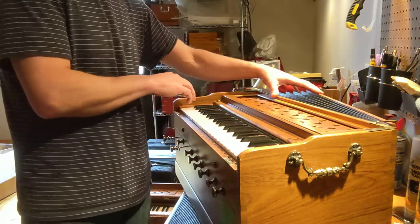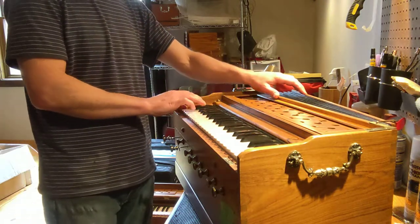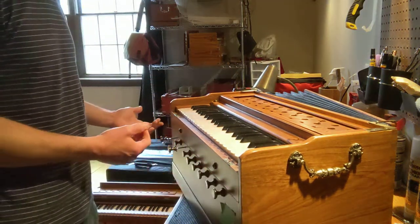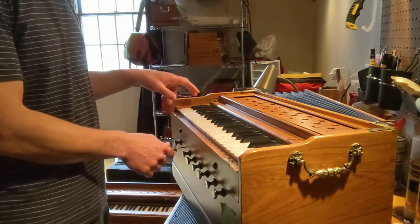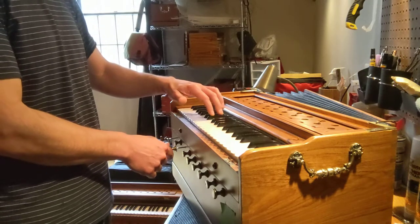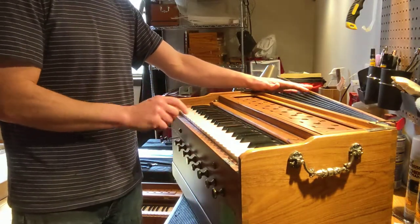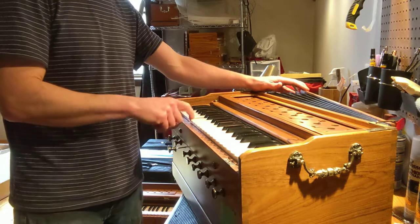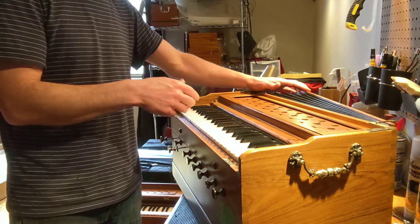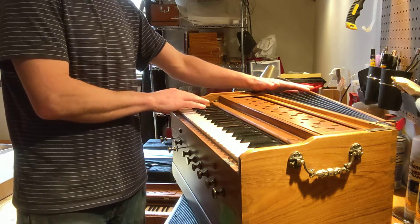First thing I'm going to do is demonstrate the buzzing reed for you here. The first step, actually, is to find out which reed is buzzing. Every key on a Delhi style harmonium typically controls two reeds — a higher pitched one and a lower pitched one, or an octave apart. When both reed banks are open and air is flowing through, you're hearing both reeds at once. So on this note down here, we're hearing the buzzing reed.